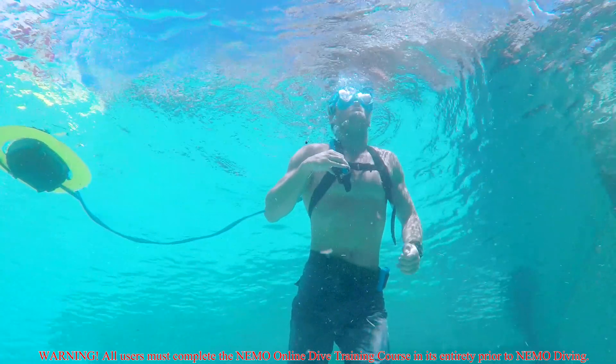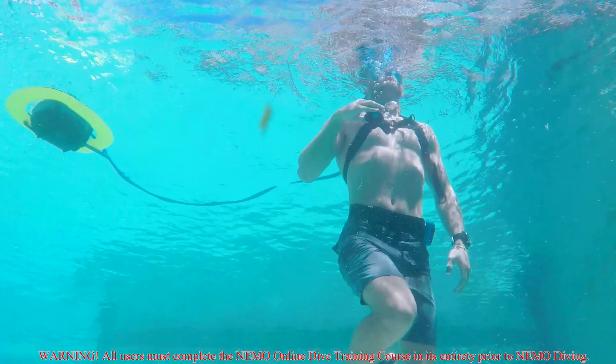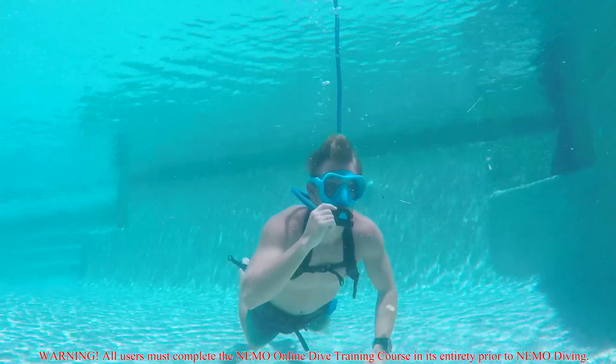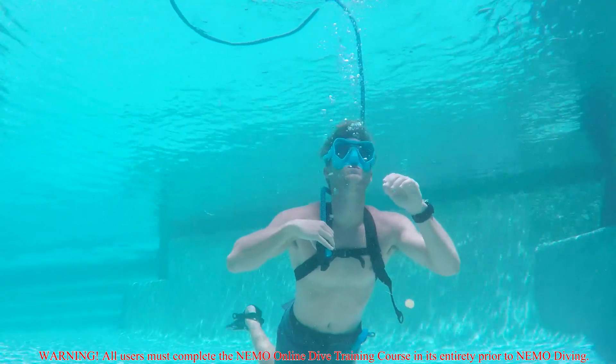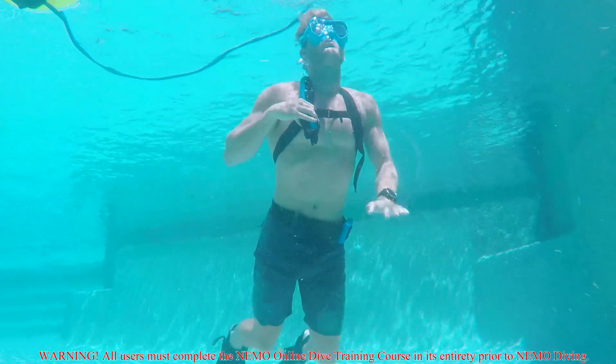Ditching the dive harness and ditching the weight belt will be taught in videos later in this course. Now we'll watch one more time in full speed. The diver begins exhaling, removes the Smart Reg, then looks toward the surface and begins a slow ascent while exhaling bubbles the entire time.